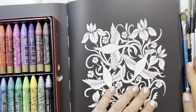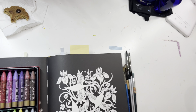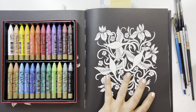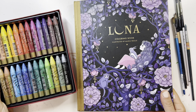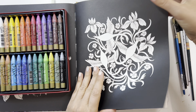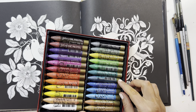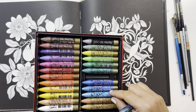I decided to take you along while I experiment in here. This is Luna by Maria Troll and I found a nice background that I like. Let me see what color I should use — I really like this one, it looks kind of sparkly and pretty.